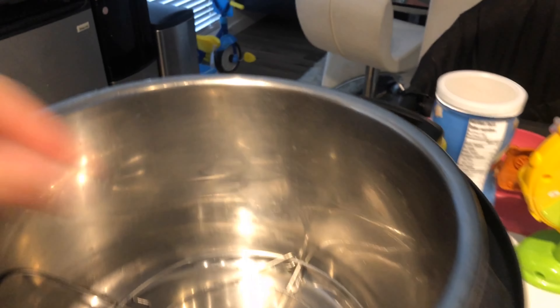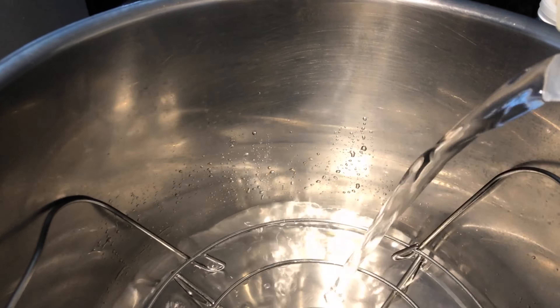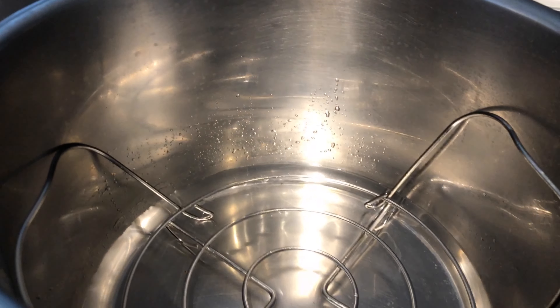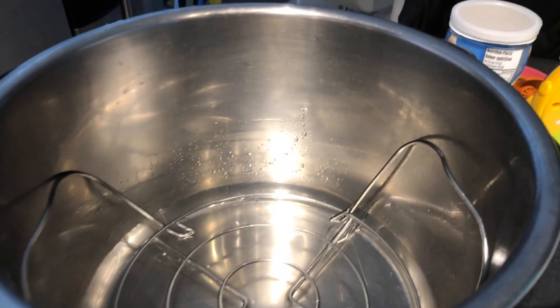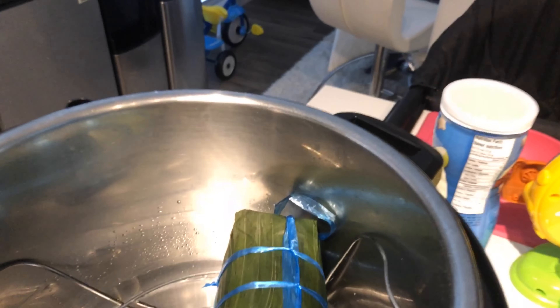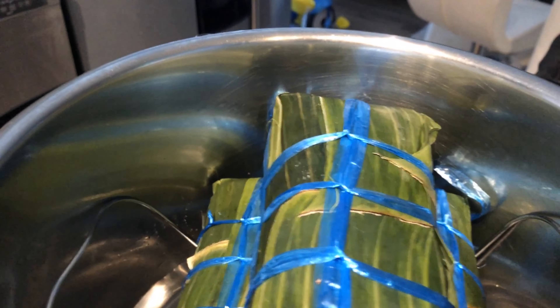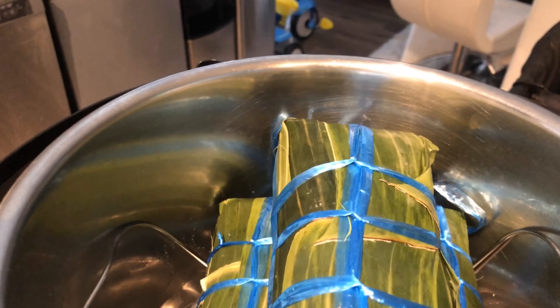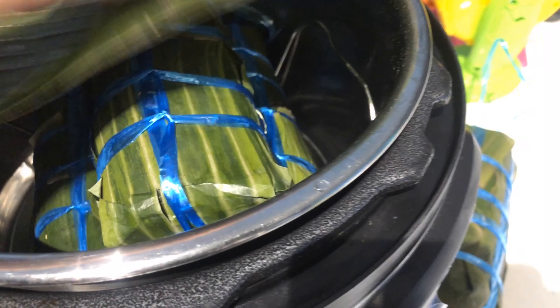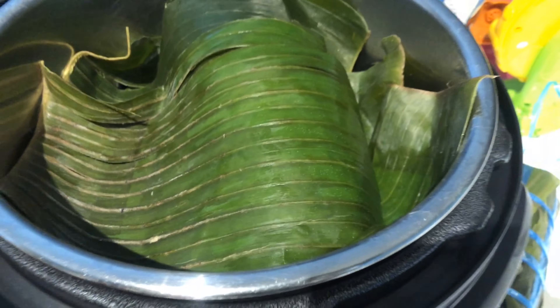I'm using the Instant Pot. I line it with a metal frame underneath, then add in water just to fill up to the wrap — you don't need a lot of water. I lay the rolls on the bottom and can only fit three since I have a small Instant Pot. Once done, I lay banana leaves on top so all the steam is trapped inside, which cooks the sticky rice faster.